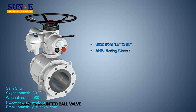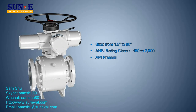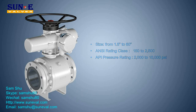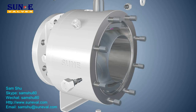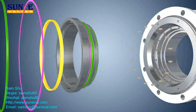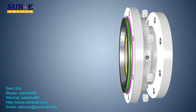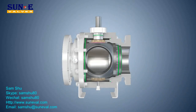The trunnion mounted ball features a fixed ball and floating seat rings; bearings absorb the side load generated by the pressure acting on the ball. Soft seated valves are designed for standard service — a resilient material is inserted into the metal seat holder to provide a soft seating action, in addition to the metal-to-metal seating between the ball and seat rings.